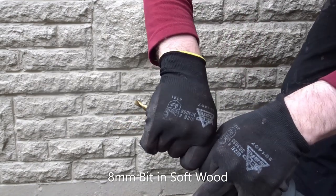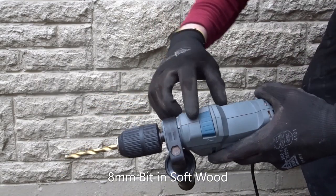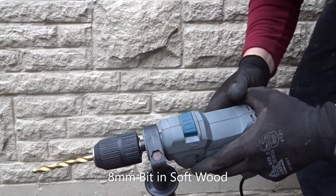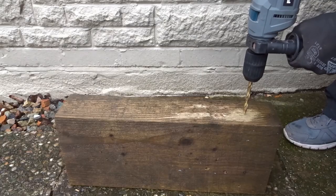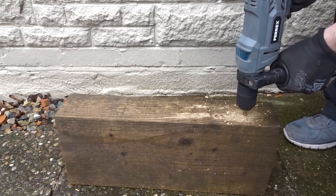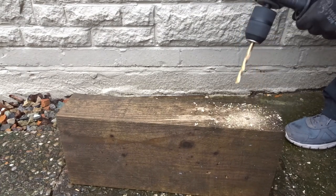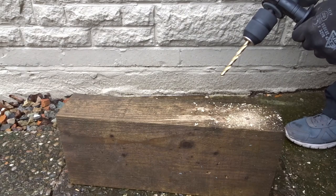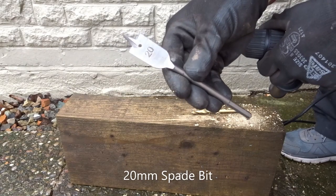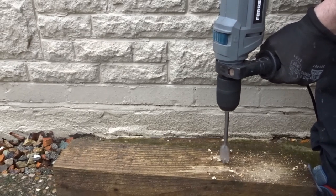Now I'm giving it a go in some softwood with an 8mm bit. The chuck grabbed the bit nice and tightly with no problems at all. I've got it set in drill mode and it goes through the wood like butter. Then I tried a 20mm spade bit — this was a little bit slower but again no problem.